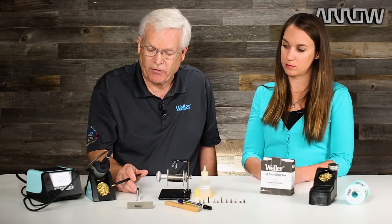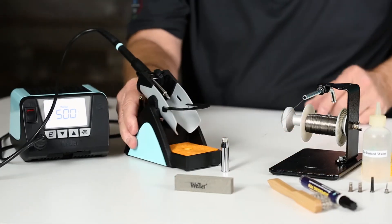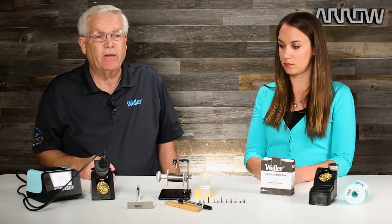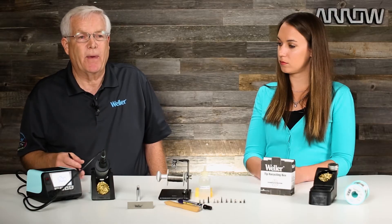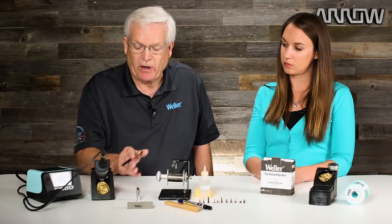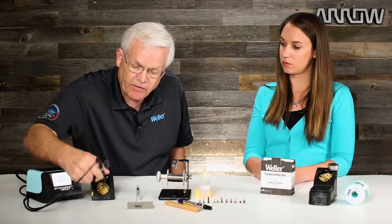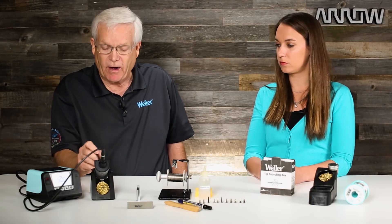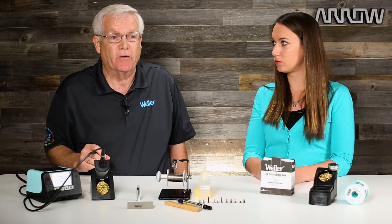If you notice, on this particular station we have a dry tip cleaning system on this side and over on the other side we have a sponge. Both are acceptable. We use dry tip cleaning systems more frequently these days because of the advent of lead free solder. Lead free solder eats the plating off of a soldering tip at a much faster rate. So by using the dry tip cleaning system, we insert the tip into the dry tip cleaning system — we don't fling it, we put it in, turn, pull out, and put it back in. That tinning on the soldering iron will stay on the tip rather than wiping it completely off on a sponge. The whole goal is to prevent oxidation.